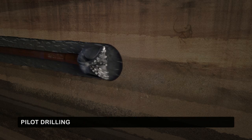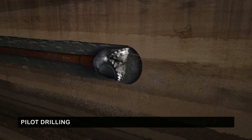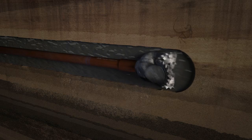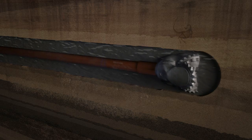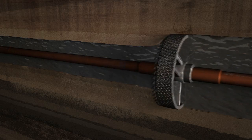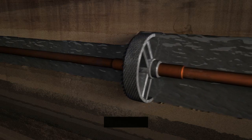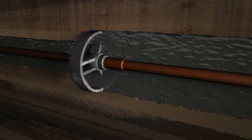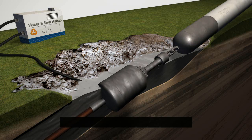The installation of an HDDW starts with pilot drilling. Based on precise calculations, a borehole is drilled into the desired soil layer. Drilling fluid is added during the pilot drilling, typically a mix of clay, which prevents the borehole from collapsing in on itself while removing the drilled soil. After the pilot drilling, a so-called reamer is used to enlarge the borehole until the desired diameter is achieved.